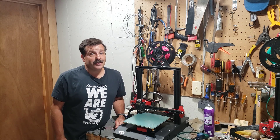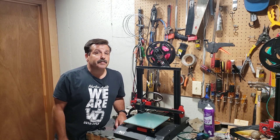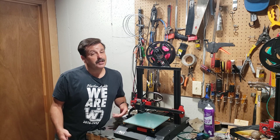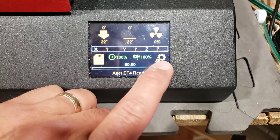Good day friends, it is me HL Mod Tech and I am back again with the Anet ET4. Some people asked about those advanced settings in the configuration menu, so let's get cracking. Alrighty ladies and gentlemen, let's hit that configuration option.